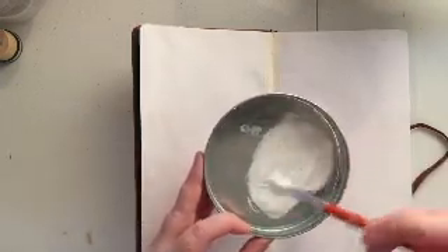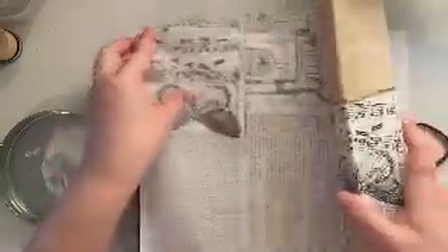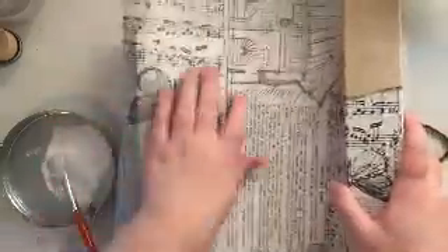I'm going to go ahead and apologize because I am using in this video a brand new paintbrush and you're getting ready to see what happens. Here's some tissue paper by Tim Holtz — I absolutely love this tissue paper. I think it's beautiful.